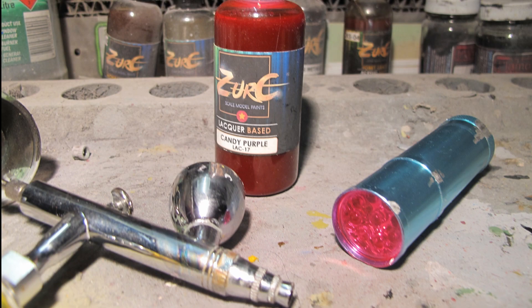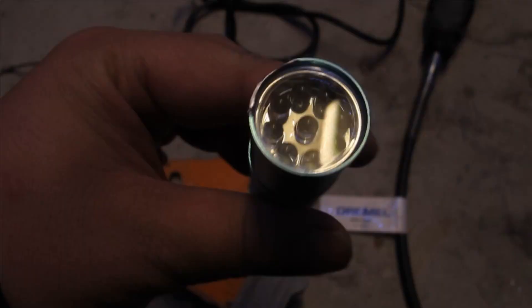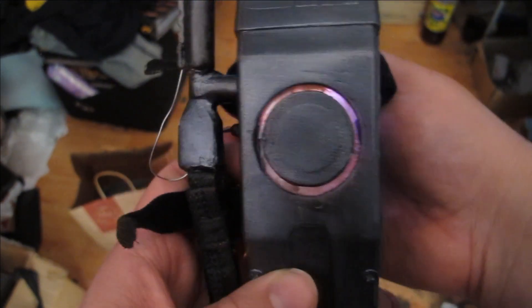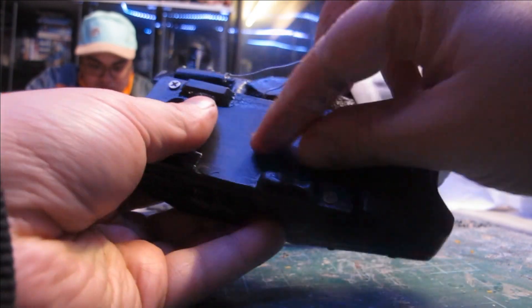My heart was set on this lighting up, and story and effect-wise it's important that it comes up as orange and not red. I bought an LED torch hoping to dismantle it, paint the LEDs clear orange, and stick it inside — which is bright enough, but not for the hall of a cosplay event. It would be replaced with orange-dyed material.